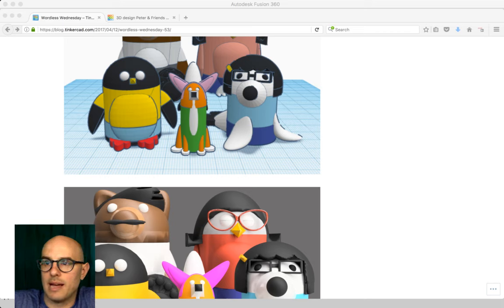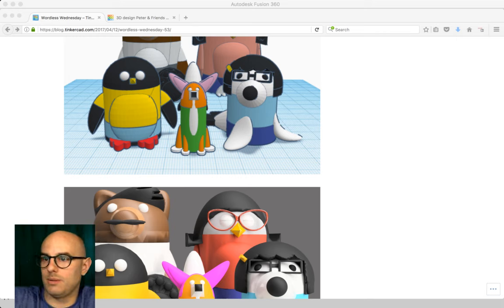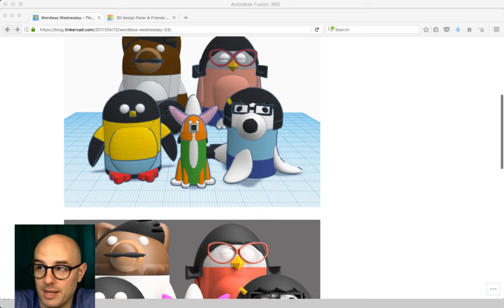We recently did a Wordless Wednesday on the Tinkercad blog. It's right behind me up there — it's hard to save the world when you have ads popping up anyway. This Wordless Wednesday was about a couple of things, including Bob's Burgers.